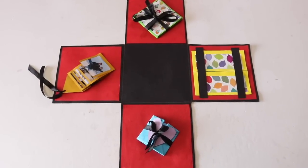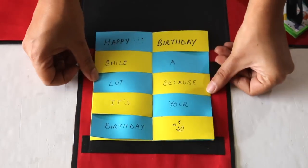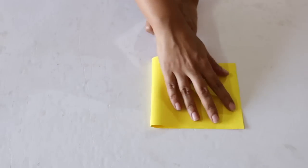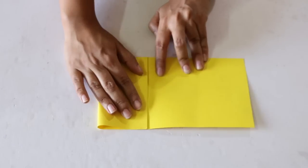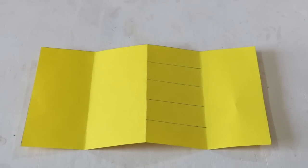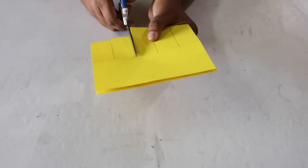First up, let's make things for the outermost layer or layer 1, and let's start by making this multiple message card. For this, cut out a rectangular sheet of size 28 x 15 cm from any colored paper of your choice and fold it into half. Now fold to bring the outer edge towards the center line like this, and repeat this with the other side as well. Draw 4 lines in one of the inside rectangles at a distance of 3 cm each so that you get 5 rectangles. Once again fold the sheet into half and cut along the lines that you just marked.